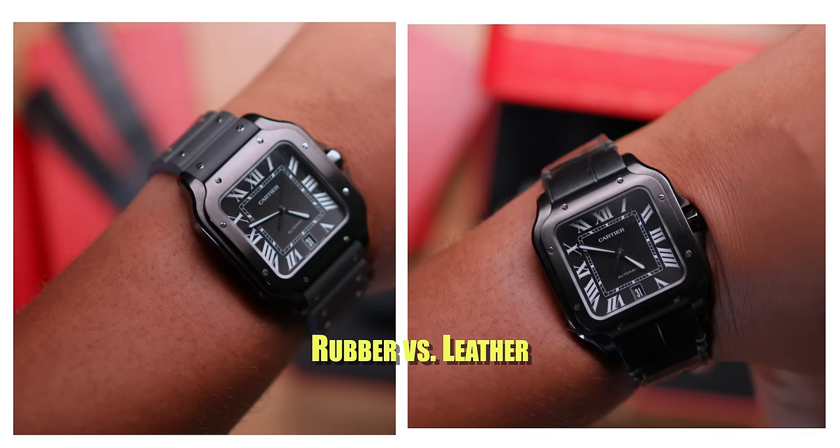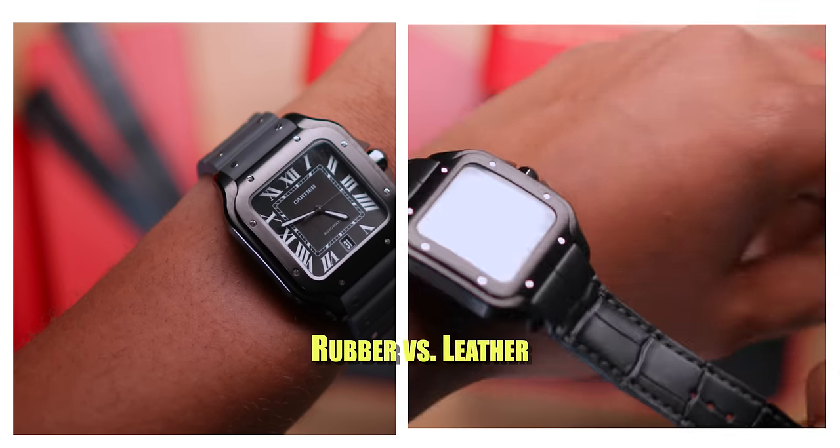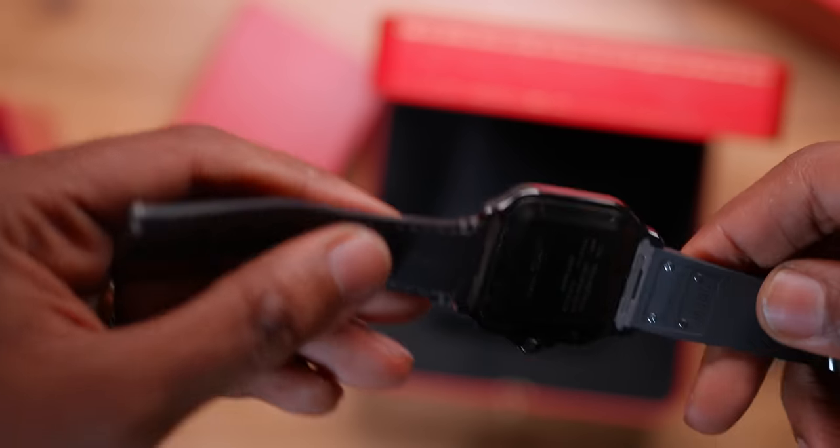Worst case scenario, if you damage the rubber strap, you can always go back to Cartier. Strap variations go from $100 to $150, and the alligator leather strap that comes with this watch is in the $250 and up range. It would be nice if they released different colors of rubber straps. The strap swap system is very easy — you simply click it out, press, hold and pull out, then mount the deploying clasp on your new strap. It's a very easy system to use.